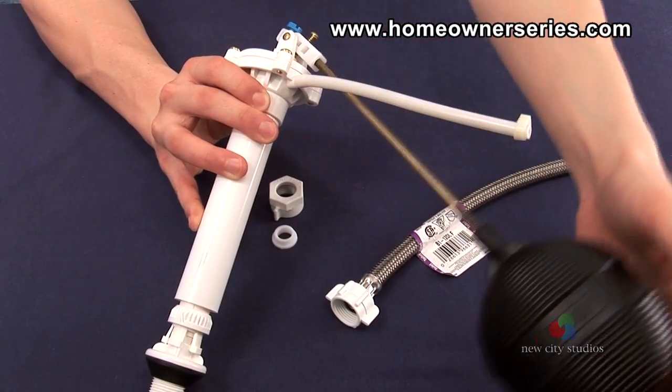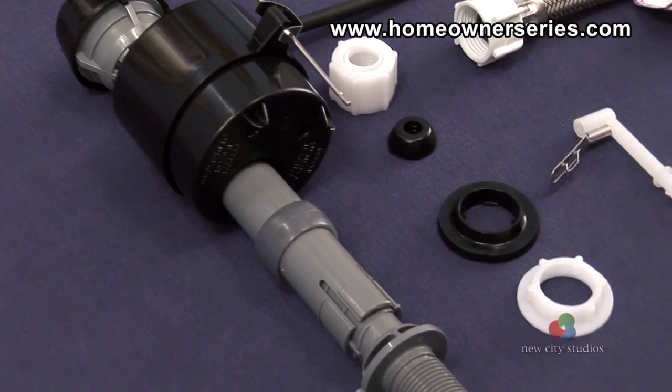If this assembly is to be replaced, then the toilet fill valve style is recommended if available.